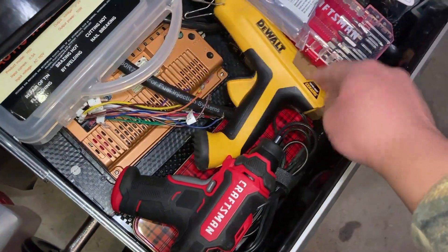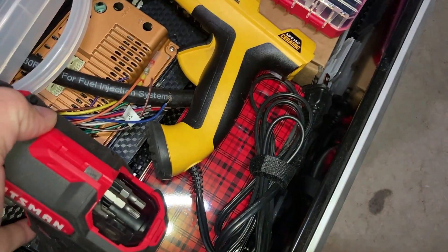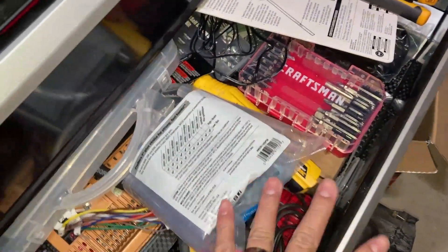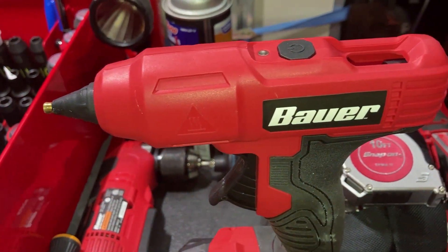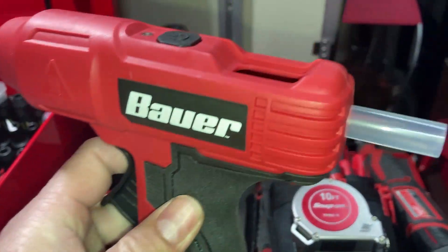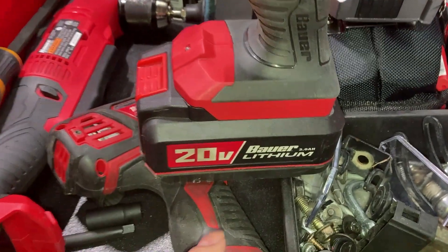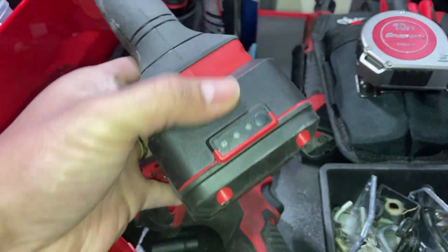I normally use this thing here from DeWalt, and this is a good unit too. The only problem is it's corded, so when I have to get on the roof or up higher, that becomes a pain. This thing is only $19 at Harbor Freight, so the price is really worth it. It's really well made. These are standard size glue sticks, and it just runs off of this 3 amp-hour battery.